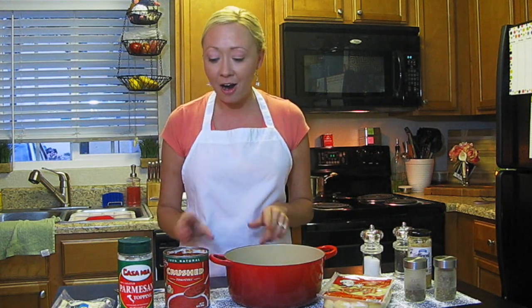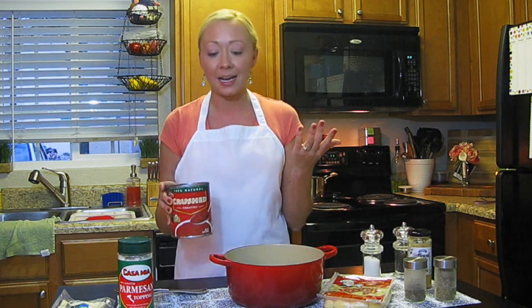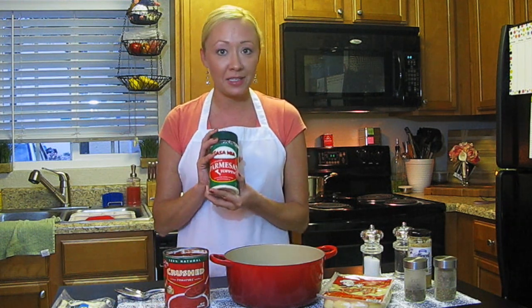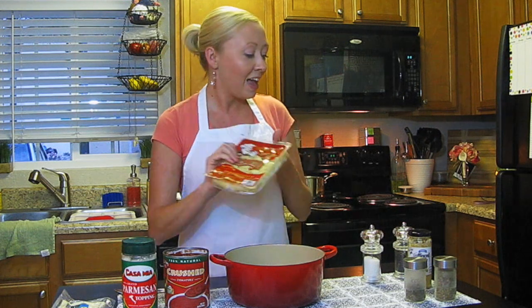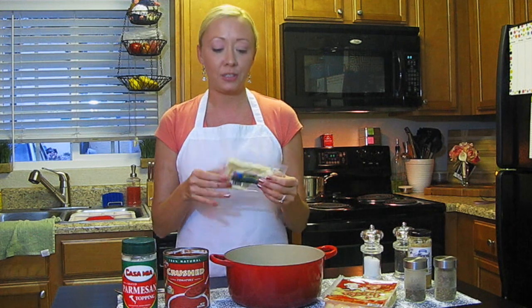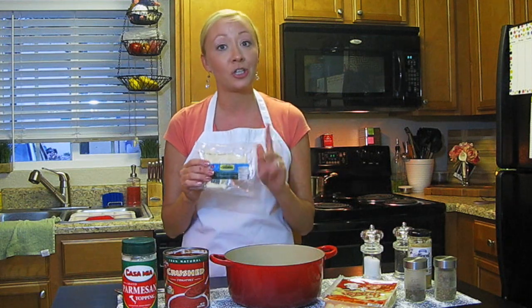The ingredients you're going to need are a can of crushed tomatoes. Some people prefer diced and that's totally fine, but I like crushed because of the texture. I've also got some Parmesan cheese topping and the gnocchi, both available at the Dollar Tree. And the Zahava Foods Monterey Jack cheese cubes — I know this isn't typical for gnocchi, but it's a really good melting cheese and it's going to go perfect for our dish, trust me.